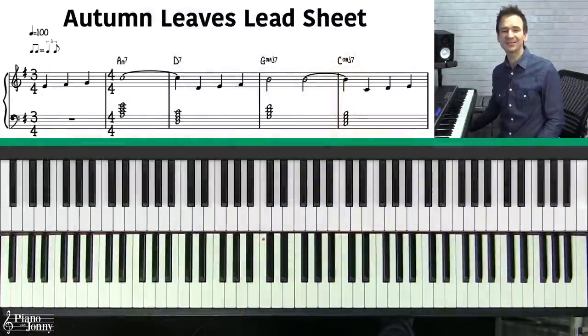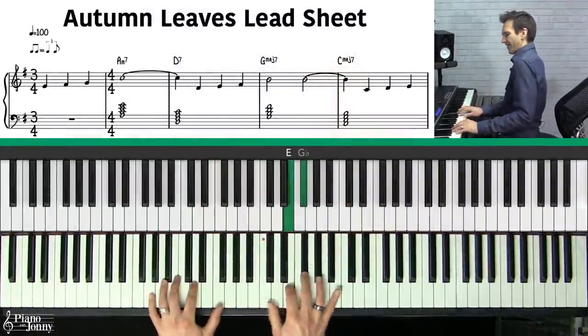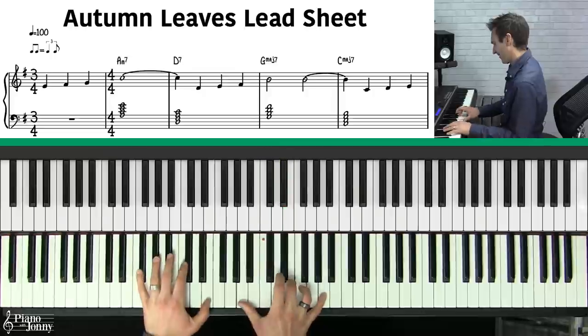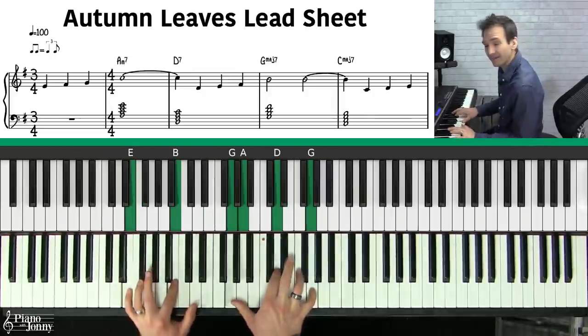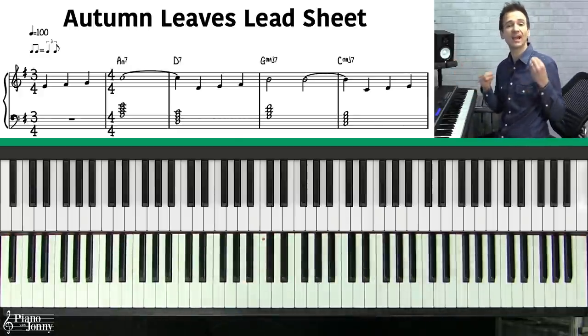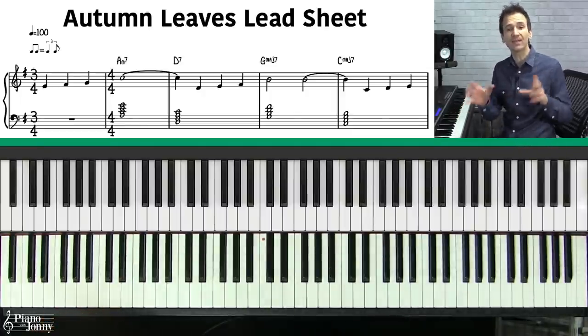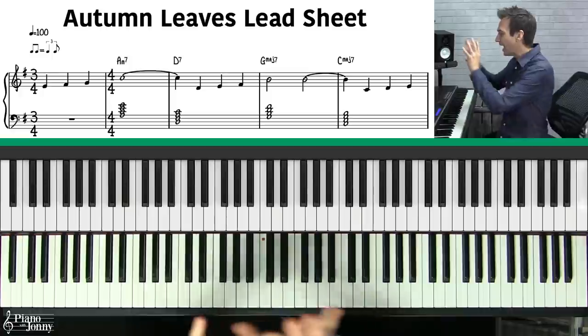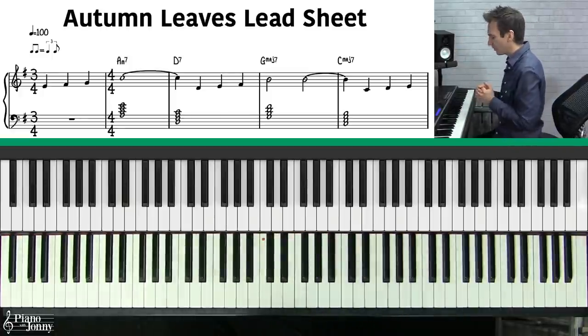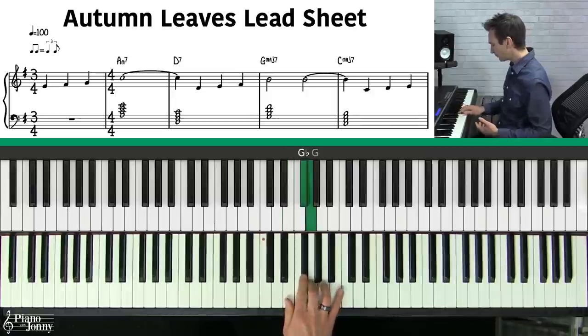For today's lesson we're going to use the classic jazz tune Autumn Leaves — a beautiful melody and a great example of a tune you can add these passing chords to. First I want to talk about the basic chords in Autumn Leaves, and then I want to show you exactly how I add passing chords to this tune. We're playing the tune in the standard key of E minor.